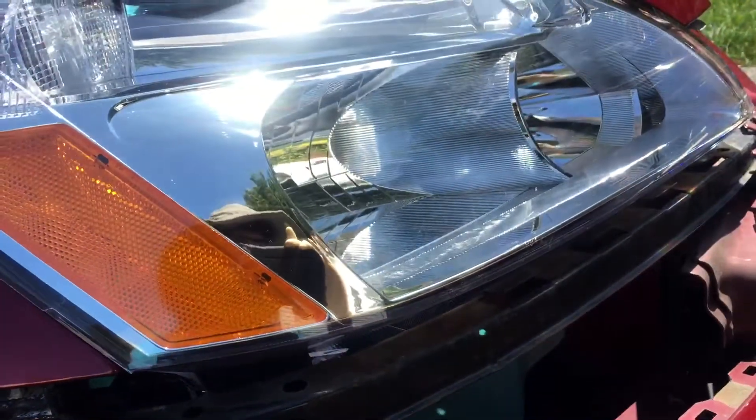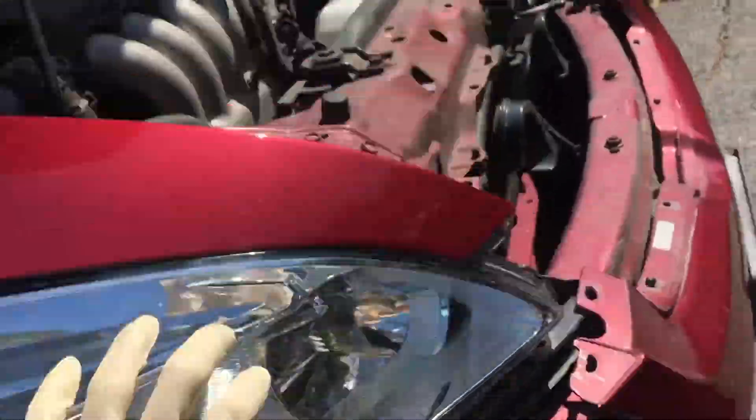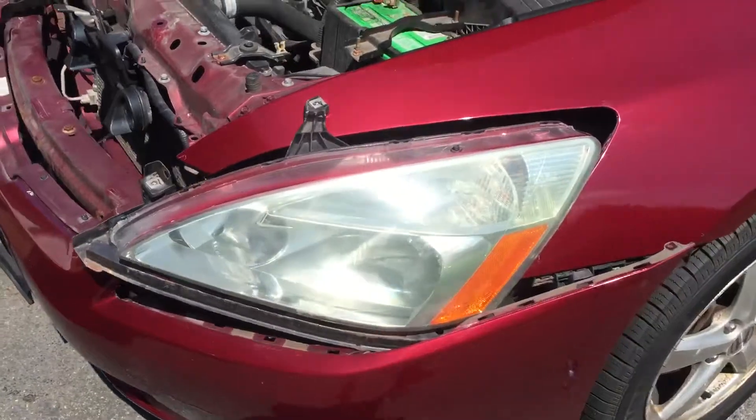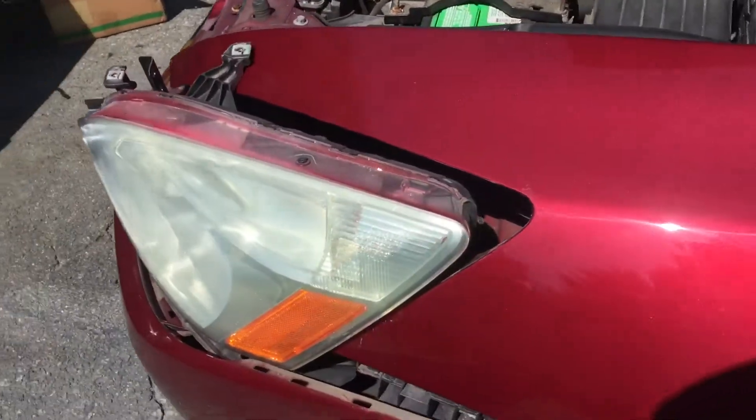The headlight will come out with the whole bracket. Just pull it out straight forward, just like this one right here. As you can see, I have it straight forward.